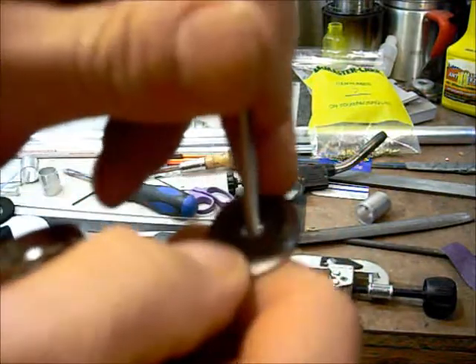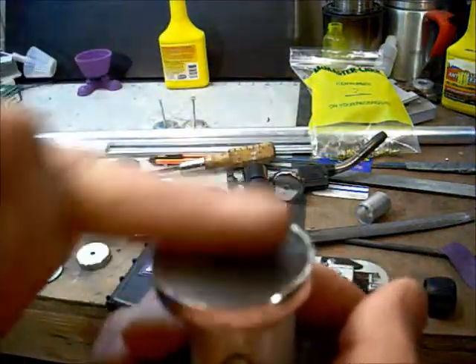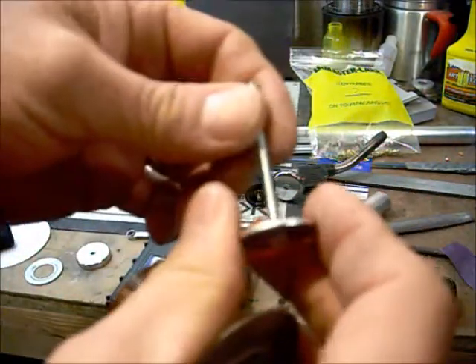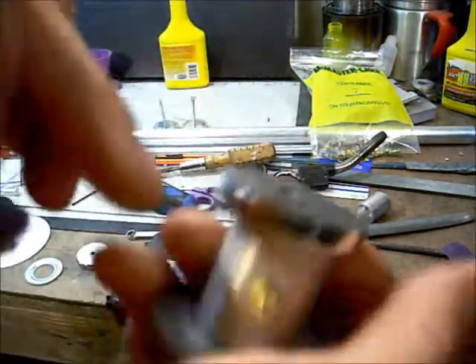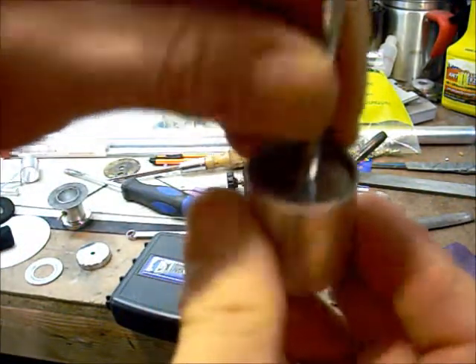Well, this little washer generally just pops right out with a screwdriver, not a big deal. If not, while you're filing the excess drippage that may seep through off, that washer will pop right out. So now you have a space of whatever the thickness of a washer is — about 30 seconds of an inch — between the bottom of your pipe and that washer.